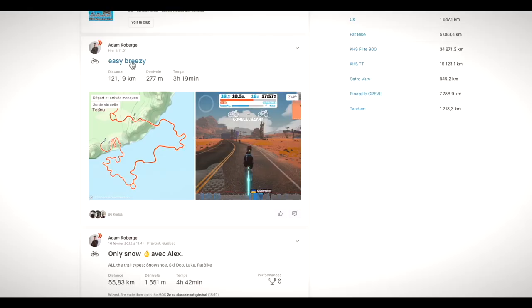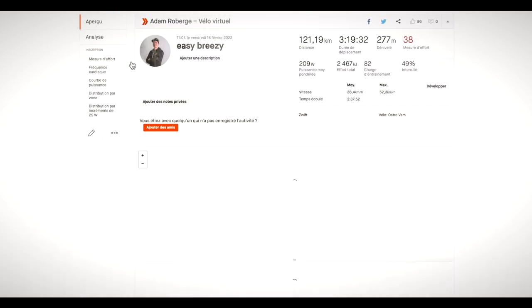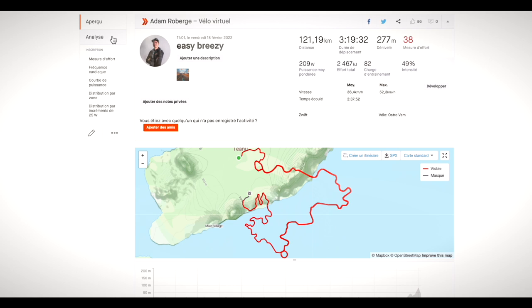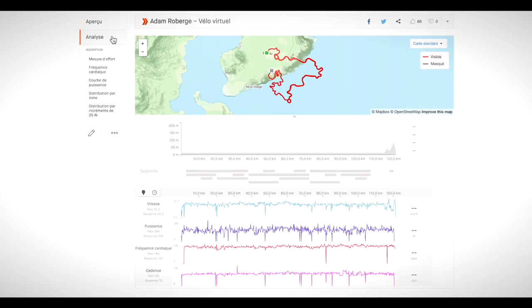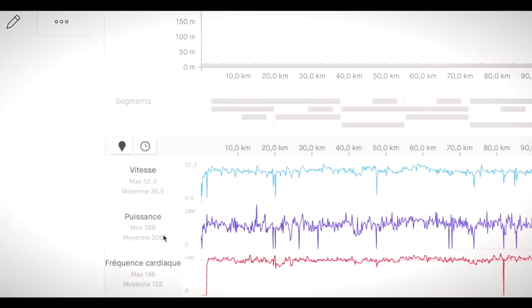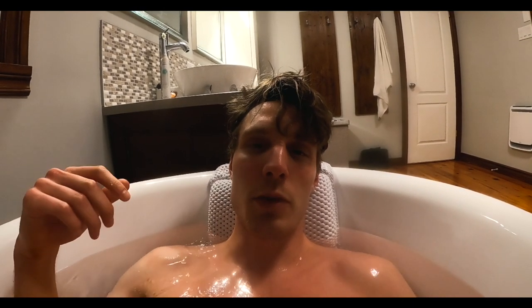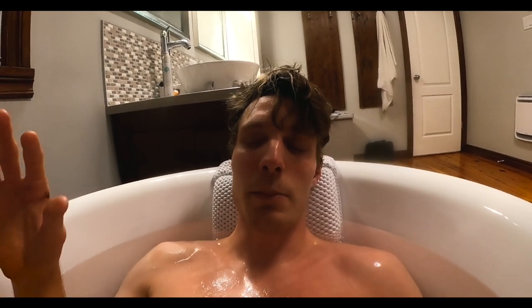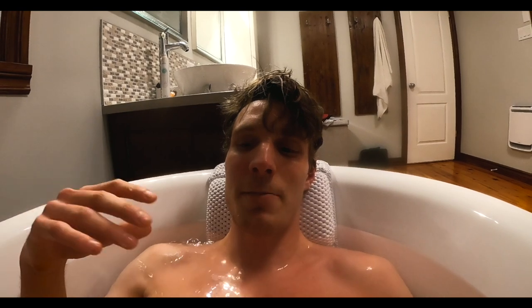We are done with the training — just over three hours at about 200 watts, keeping the heart rate below 60% of maximum. Pretty easy day. Now just doing a quick heat exposure after my core session, staying in the hot bath for about 15 to 20 minutes.